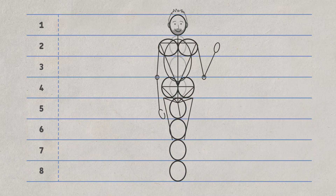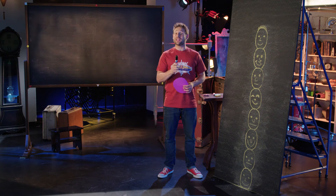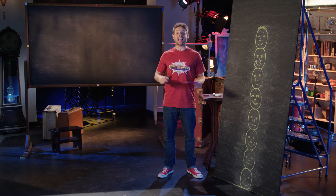Now connect them all together with your amazing drawing skills. Now, all you apprentices, get out your art supplies and draw.